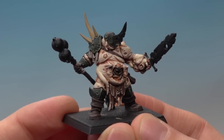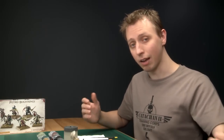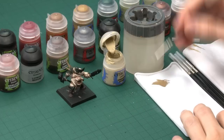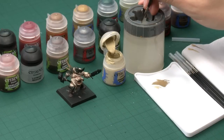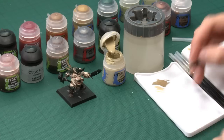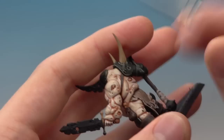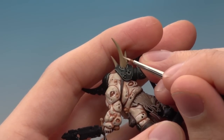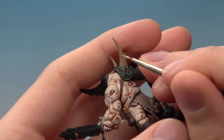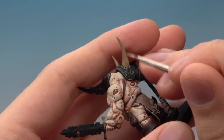The base coat is now done. Sometimes in this Putrid Blight King kit you'll find that the horns have little ridges towards the base of them — if they do you just need to pick those out now. For this you need Ushabti Bone and a fine detail brush. Thin your paint down a little bit and twist the brush to bring the bristles to a nice point. You're looking to paint a thin line along the most pronounced ridges — just a few lines running down the back. You don't need very much, just towards the base of the horn, certainly no more than halfway up.